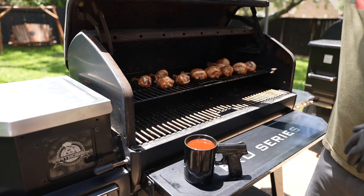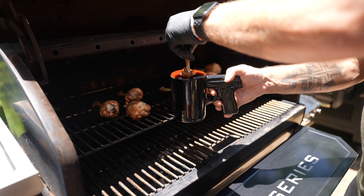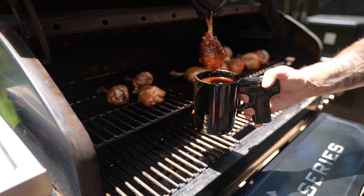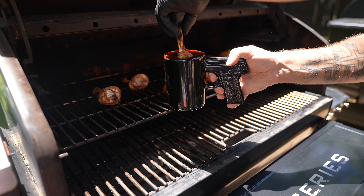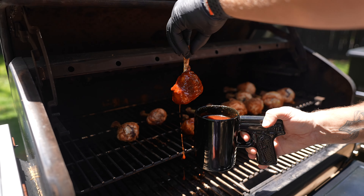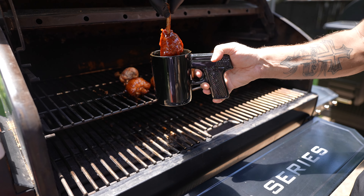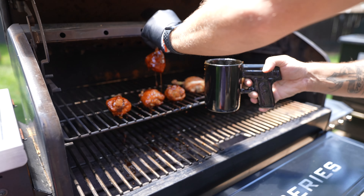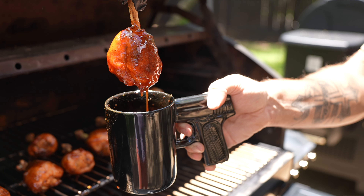I've got my coffee cup in one hand and I'm literally just going to take the chicken and dunk it in just like that. Look at the color on that thing — that is just beautiful. I'm going to place that right back down and just do it to all the chicken pieces. I am glad I have this glove liner on because right now that would be burning. This part is quick — probably another 15 minutes just for these to glaze up and then they will be done.